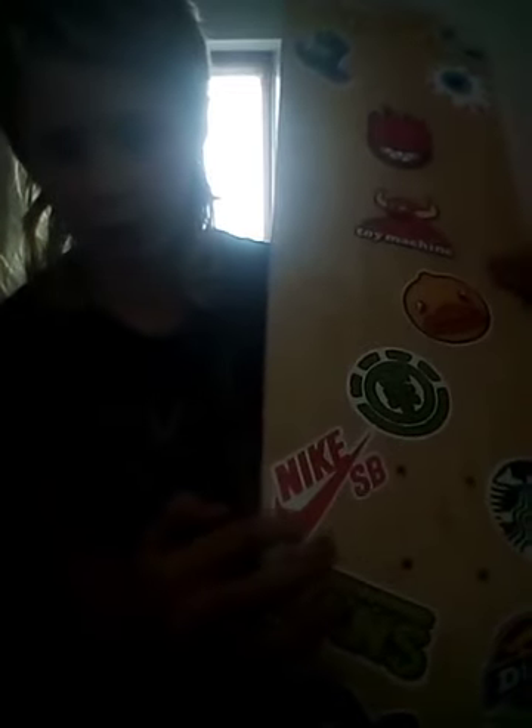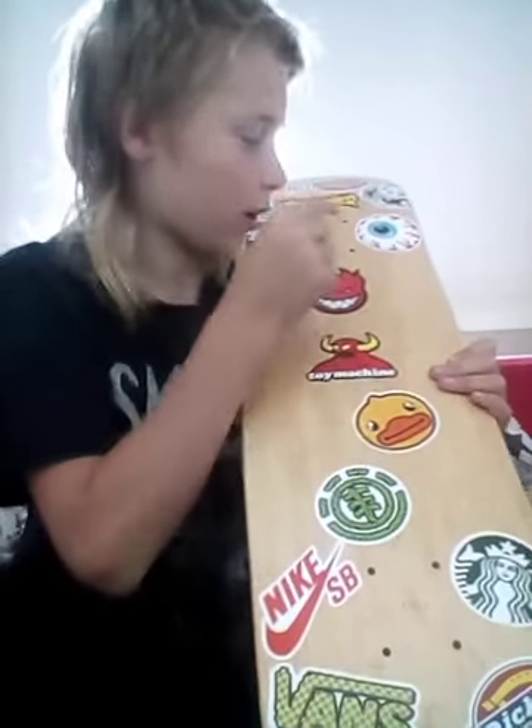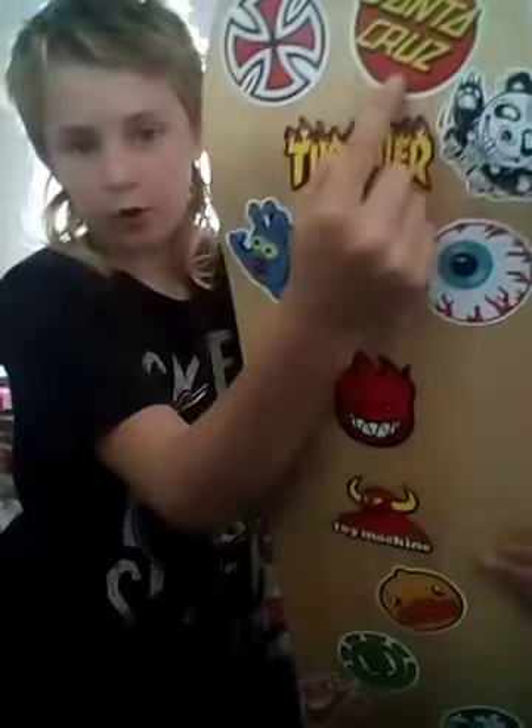It's pretty cool. I'm going to pick out a few more stickers. So here are all the stickers — I put quite a few on, quite a lot actually, trying to cover the whole board. We've got a Vans sticker, Nike SB sticker, Element sticker, Toy Machine, Spitfire — a couple of Spitfire stickers — Santa Cruz, another Vans sticker, Starbucks, and Dickies. And that's it.